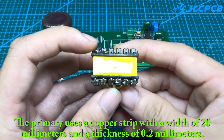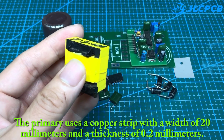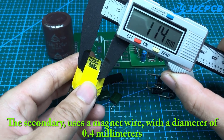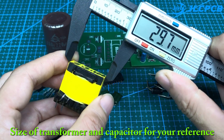The primary winding uses a copper strip with a width of 20 mm and a thickness of 0.2 mm. The secondary uses a magnet wire with a diameter of 0.4 mm. Size of transformer and capacitor are provided for your reference.